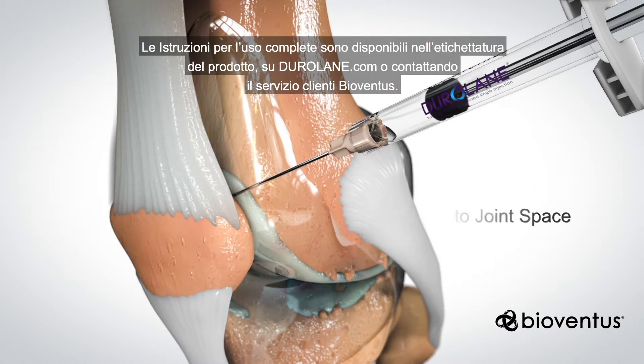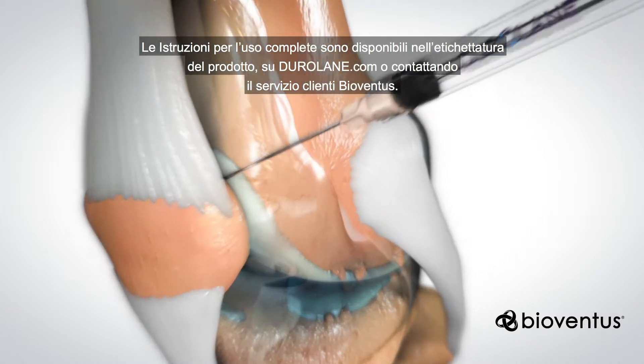Complete instructions for use can be found in product labeling at Duralane.com or by contacting BioVentus customer service.